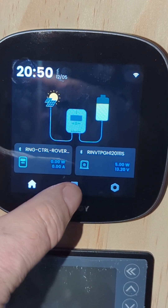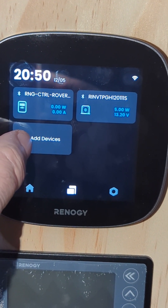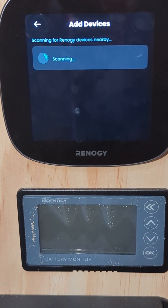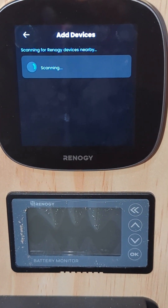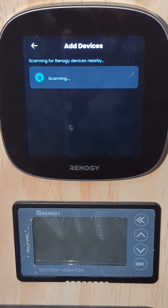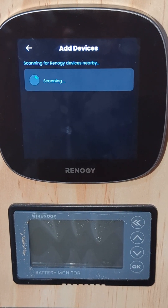We're back in the home menu on the Renogy Core 1. I'm going to click on Devices, we're going to add a device, and just let it scan. This is the monitor for the regular shunt here, which was a good shunt — I just like being able to monitor while I'm not at home. It may take a minute. After the last couple of minutes it was searching for a new device, but it didn't come up.